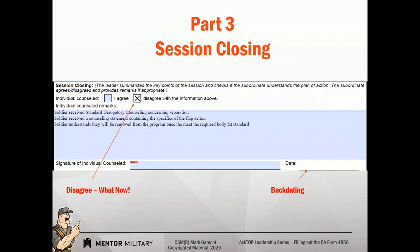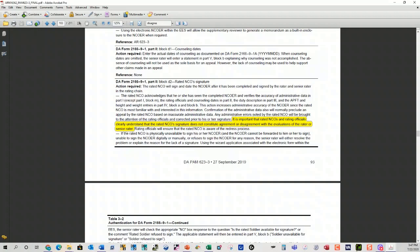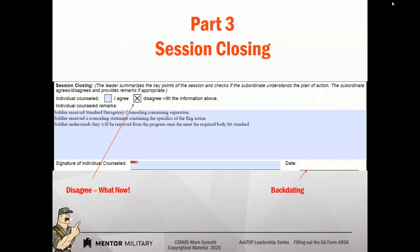Disagree — what does disagree mean and why is it there? When I was in, there was this myth that your signature did not mean you agreed with something — it just meant that the counseling took place. Where did that come from? Well, DAPAM 623-3, page 93, states: rated NCO's signature does not constitute agreement or disagreement with the evaluation of the rater or senior rater. Somehow that transformed during my time in the Army into, hey, your signature just means we counseled you — so go ahead and agree with it.